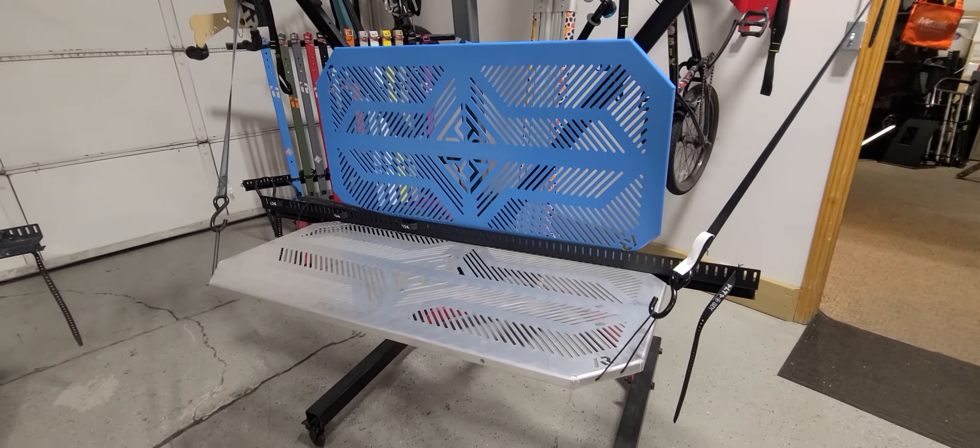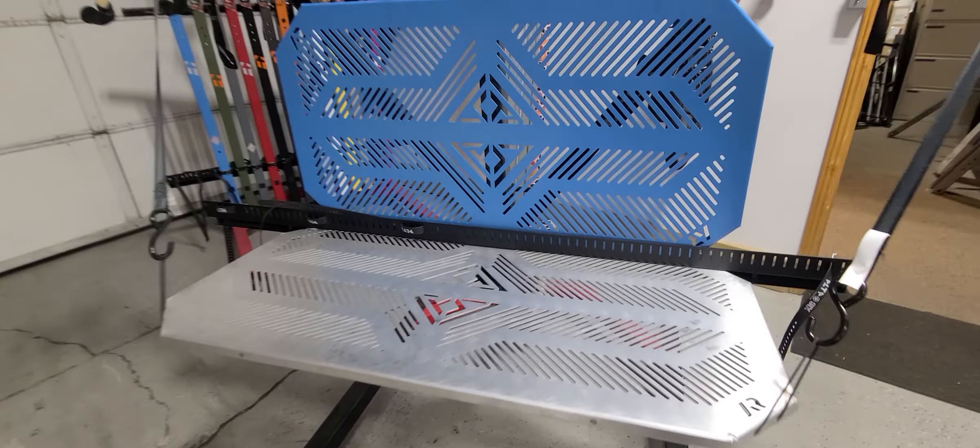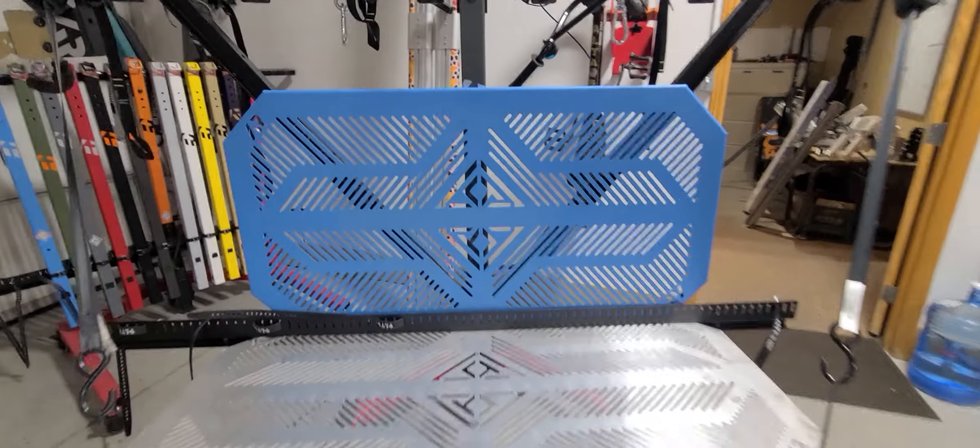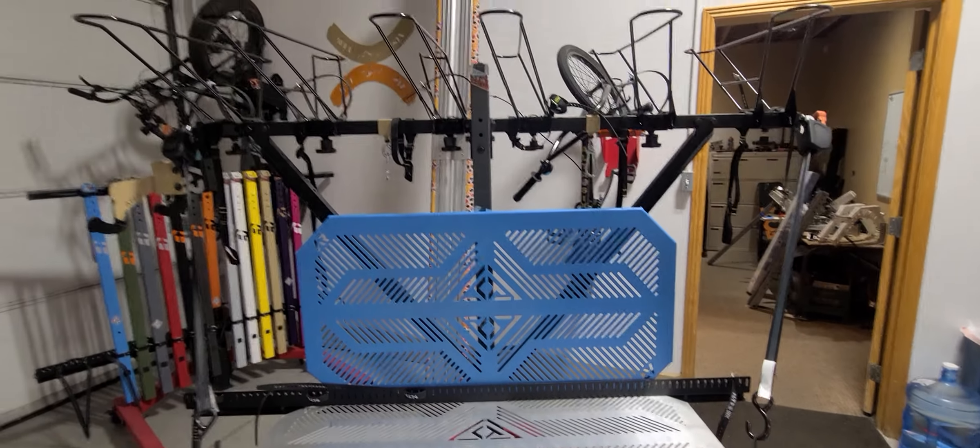Hello from Alta Land. This is Ali with Alta Racks. Just wanted to show you the current tables. You can see two tables here. One is assembled and installed on the rack, and the other one is in an upright storage position, which has channels that hold it in and straps to that main beam.